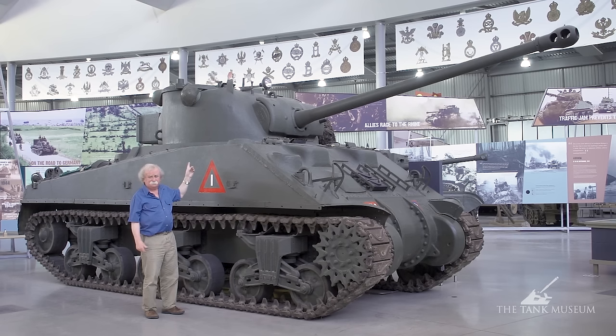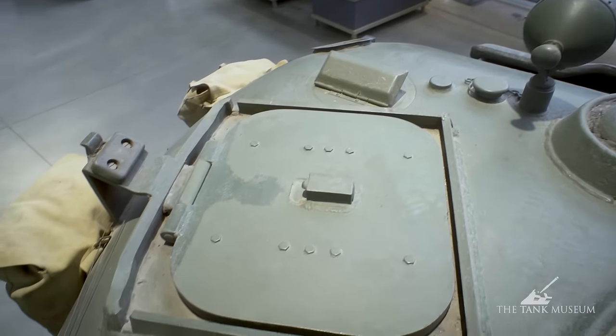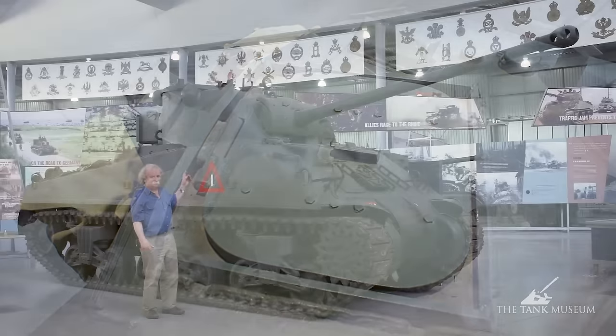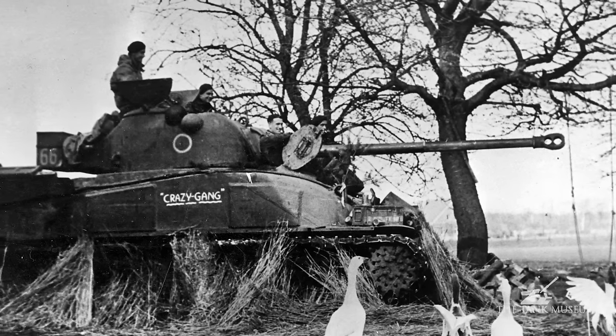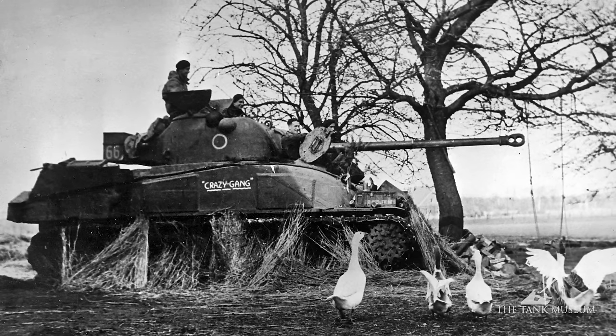They still had three men in the turret, although it was a difficult turret to move around in. The loader, who would be on the left of the gun, was provided with his own hatch, because they found that otherwise the loader could only get out by going under the gun, which in an emergency wasn't really possible. The commander and gunner are sitting on the right of the gun — typical American practice, as the British had always put the turret crews the opposite way round.